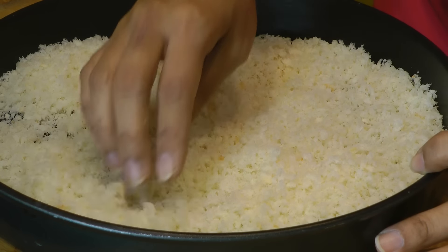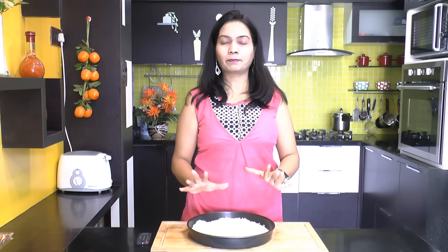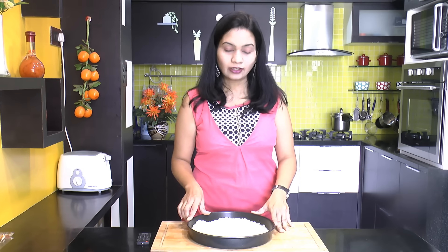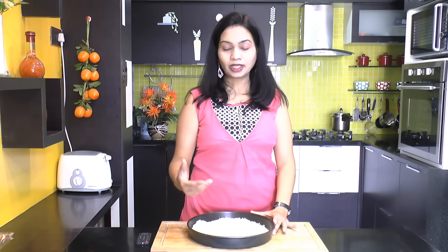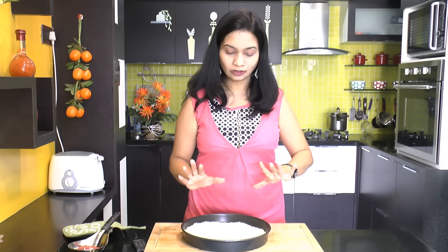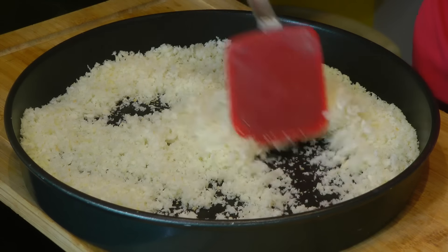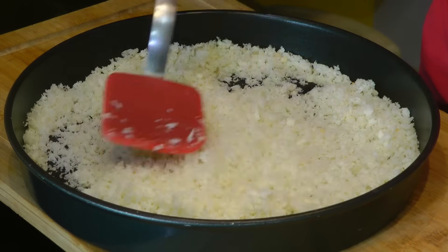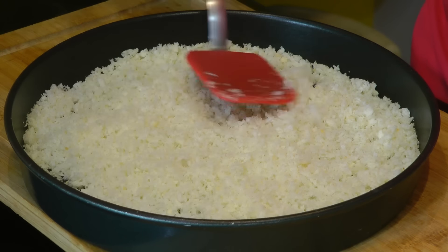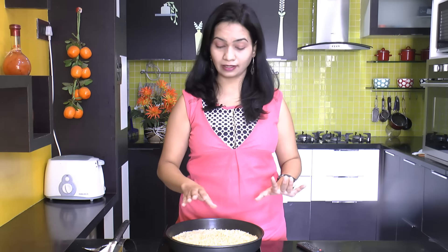Spread the breadcrumbs onto a rimmed baking tray. Now pop this tray into the oven at 350 degrees Fahrenheit, that is approximately 180 degrees Celsius, for just 2 minutes. After 2 minutes remove the tray from the oven, give it a stir and mix. Then pop it back in for just 2 more minutes.